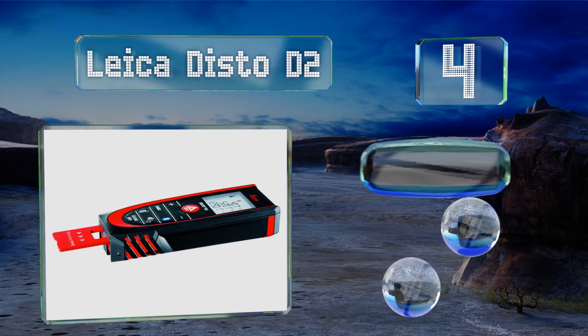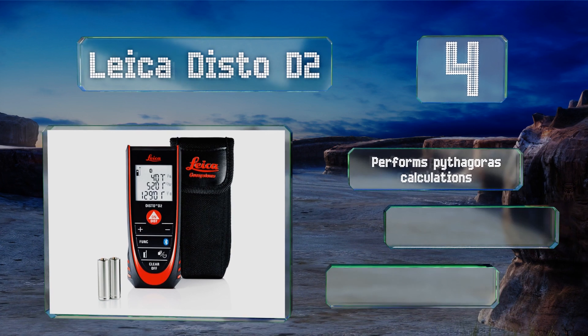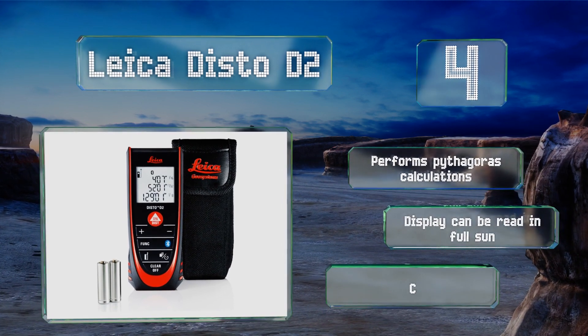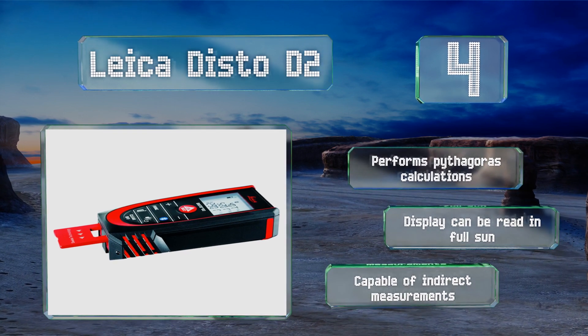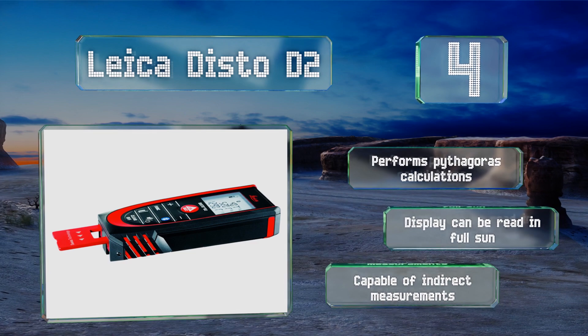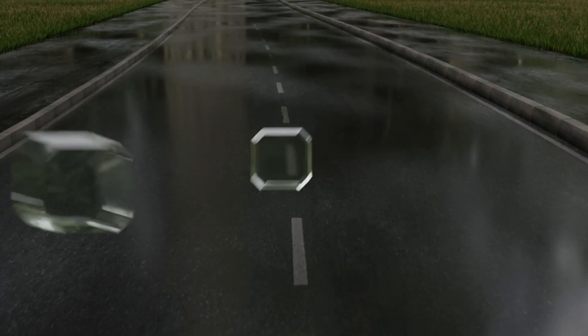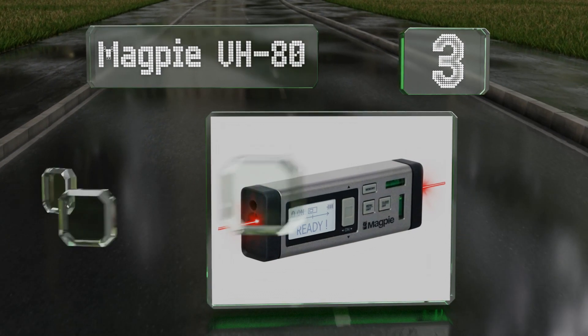At number four, the Leica Disto D2 uses Bluetooth connectivity to transfer its data to your devices. It also features an end piece that flips out and extends into hard-to-reach corners, and it can store up to 10 readings in its internal memory. It performs Pythagoras calculations and is capable of indirect measurements. The display can be read in full sun.